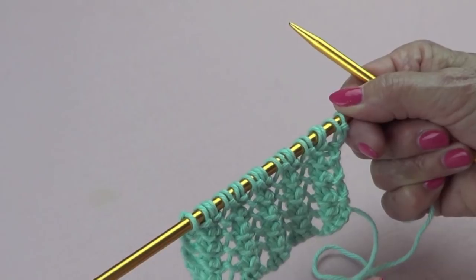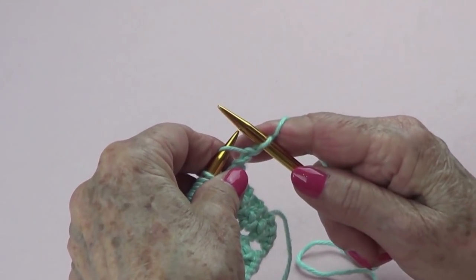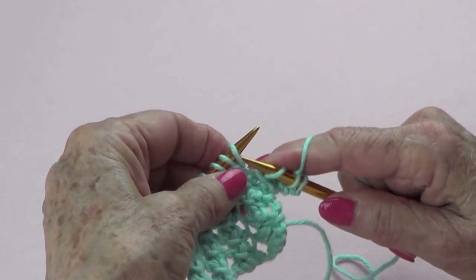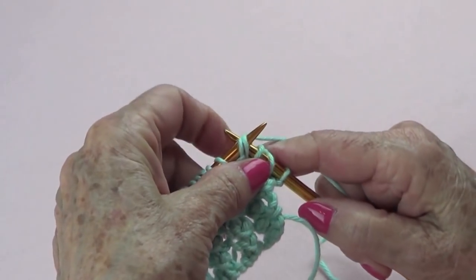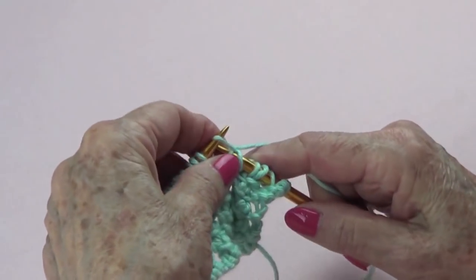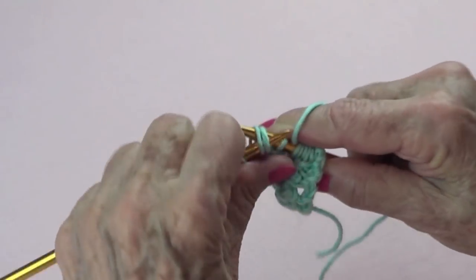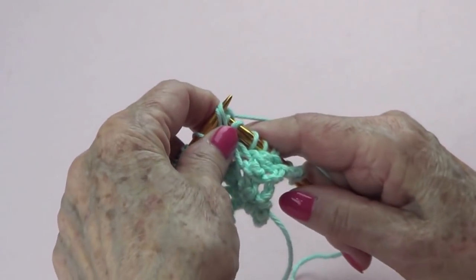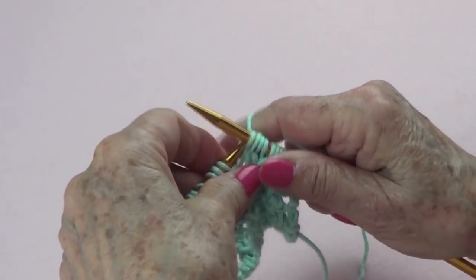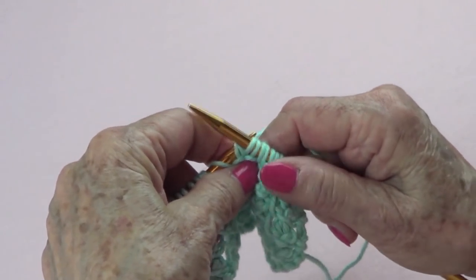I just cast on my stitches. You're going to knit one for the edge, and here is where the repeat starts: knit one, slip one purlwise, and knit the next two stitches together through the back loop, then yarn over. Let's repeat that again — knit one, slip one purlwise, knit the next two stitches together through the back, then yarn over. And again: knit one, slip one purlwise, knit the next two stitches through the back, yarn over.